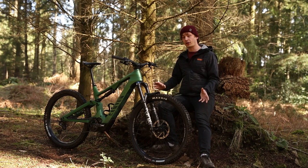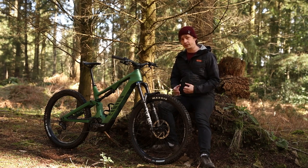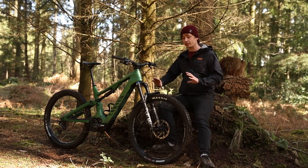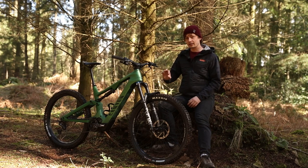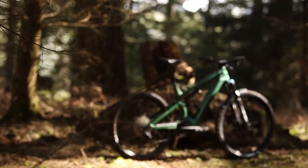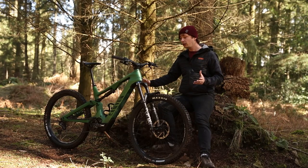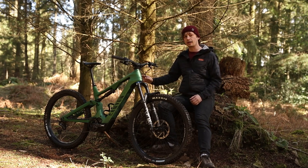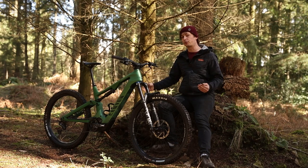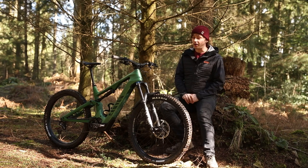Canyon has changed the geometry around a little bit to make it a bit more modern, though the brand will admit that it's not terribly progressive by today's standards, but on paper it looks absolutely fine. This large frame comes with a 485mm reach, there's a 65.5 degree head tube angle, and there's a 76.5 degree seat tube angle, along with a 440mm chainstay. Canyon has also dropped the seat tube length by 20mm on every frame size, so shorter riders can fit on longer frames and larger riders can fit longer dropper posts.